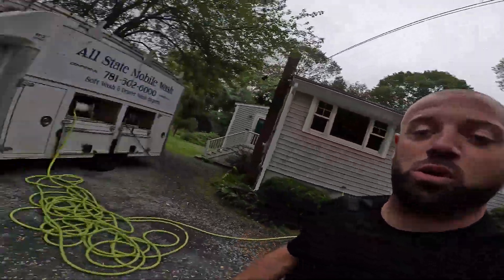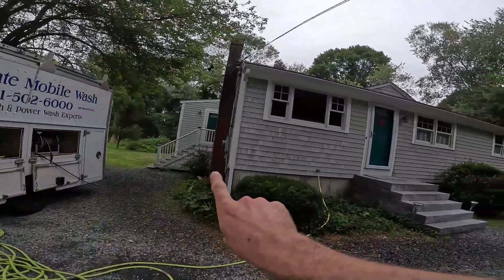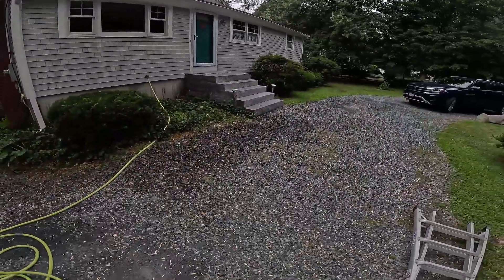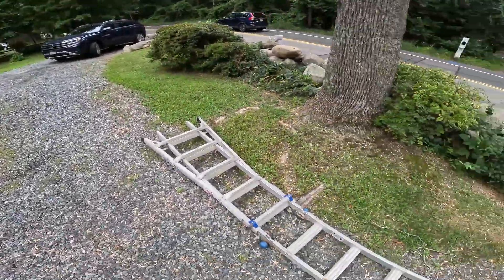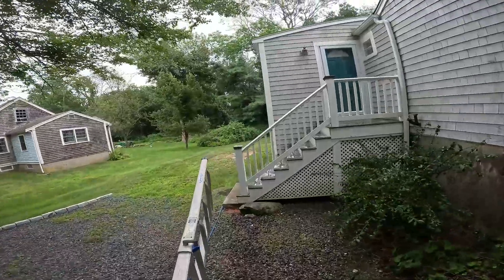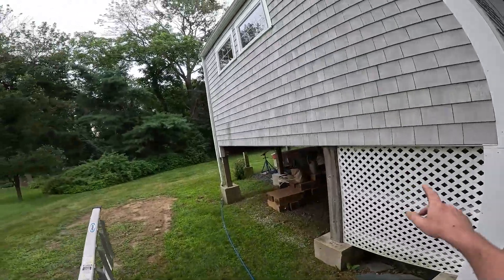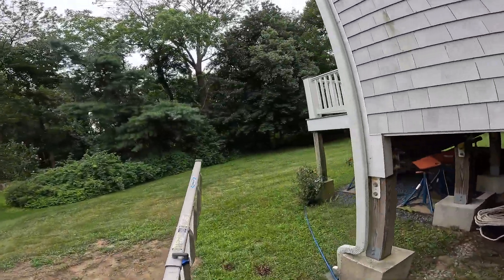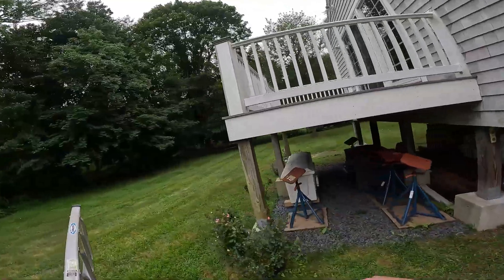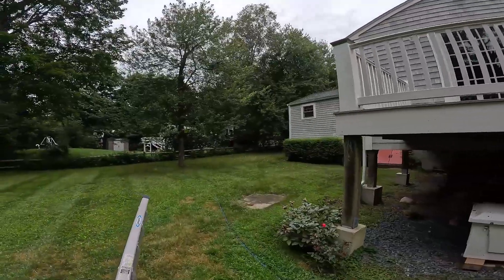Welcome back to the channel guys, David Harris here. We're on this little Cape style house — a recurring customer. I just did some gutters, the calms are already soaked up. I've got a little balcony deck thing in the back and I'm using this ladder so we can go tape it up. This house has got a lot of mold on the decks and on the siding.